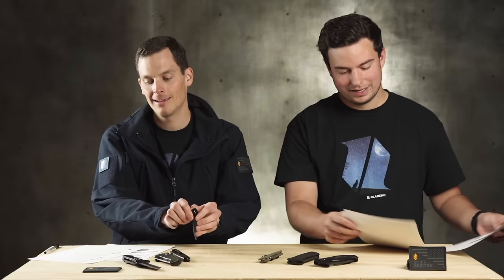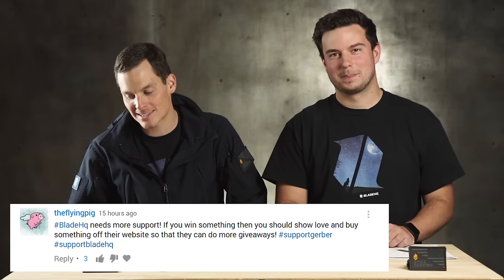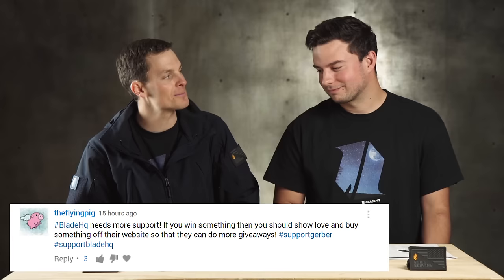Let's go to another comment — this one was pretty funny. From our last video, The Flying Pig — which is a great username with a great avatar — he says: 'Blade HQ needs more support. If you win something, you should show love and buy something off their website so they can do more giveaways. Hashtag support Gerber, hashtag support Blade HQ.' Well said. We need support Blade HQ t-shirts — if anybody wants to make those for us, send them our way. We'll wear them.